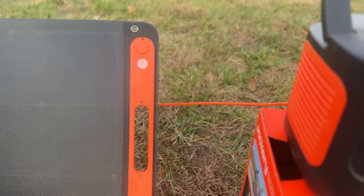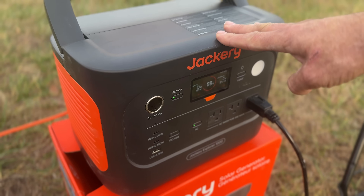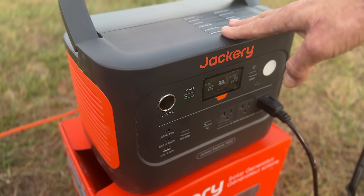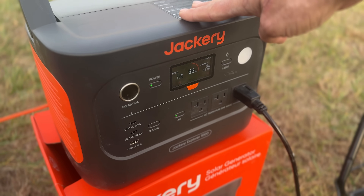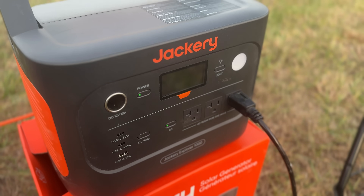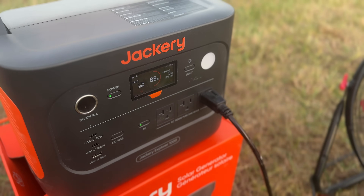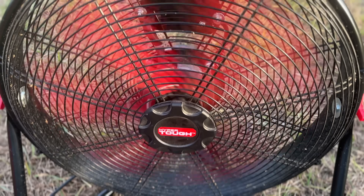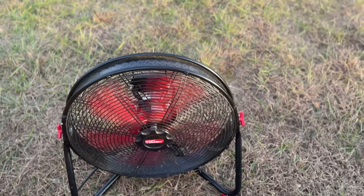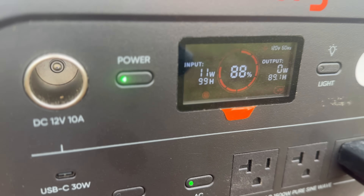This is the SolarSaga 200 solar panel — a 200-watt panel that you can get with your Jackery 1000 V2. These systems are designed to accept up to 400 watts of input, so you can stack two SolarSaga 200s together and double your input wattage for faster charging. We wanted to do a real-world application test: we got it back to 100% charge, plugged in the panels, and connected a 200-watt fan. We ran that fan for about an hour, and unfortunately we only have about 11 watts of solar input at the moment.